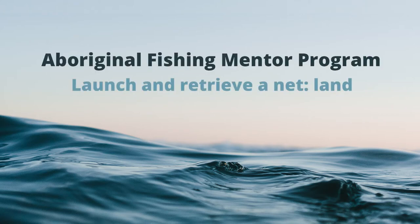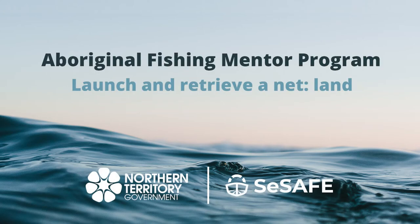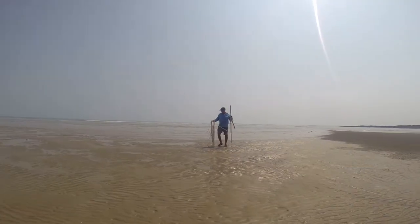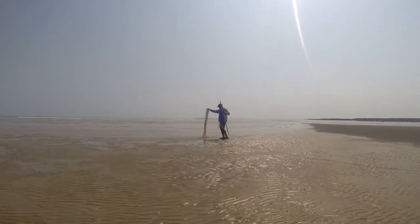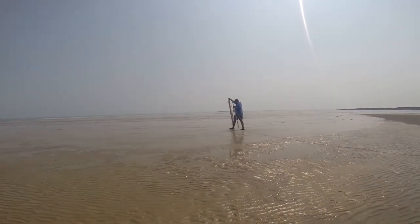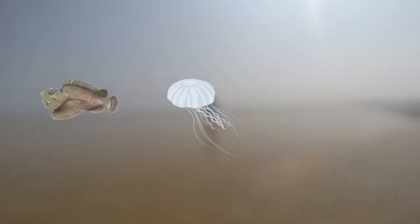This video covers information on how to deploy a net from land. On low tide, pick an area that is suitable to set your net, preferably somewhere with little or no rocks or trees. Even at low tide, keep a lookout for dangers such as stonefish, jellyfish and crocodiles.